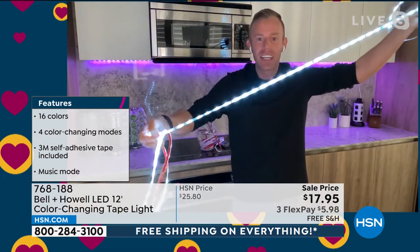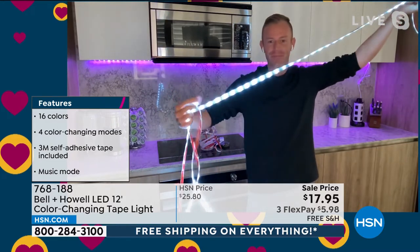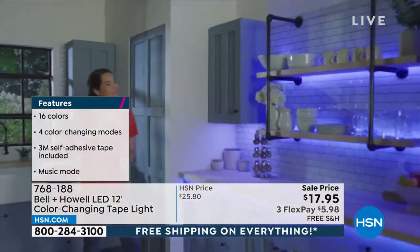111 LEDs on this light strip — it's a value today for sure. I love that it's flexible — you can cut it. If you are doing it over a cabinet, you could just coil it up if you needed to, or if you needed to cut it, you could do that. It's waterproof, so you can use it in areas like around a tub.